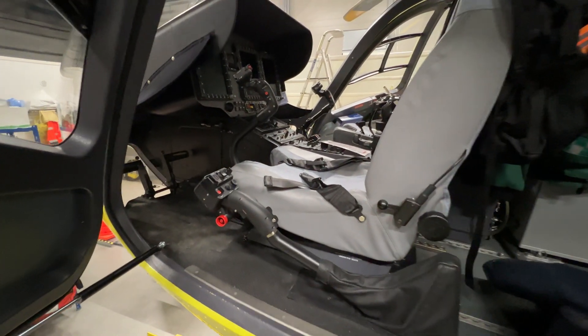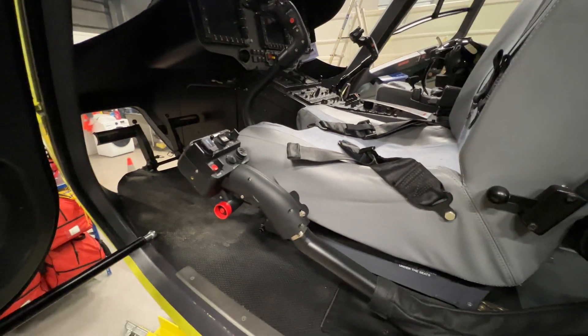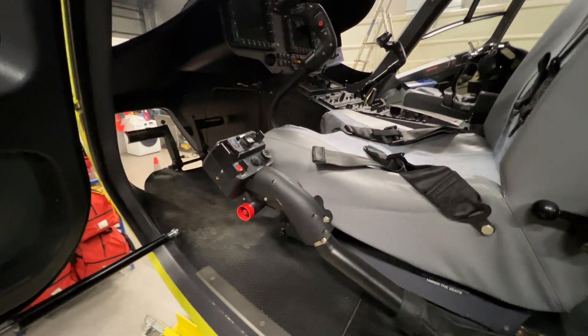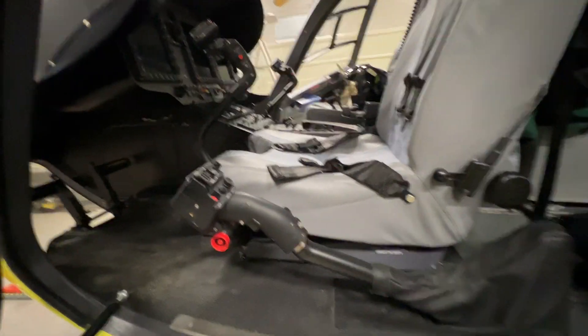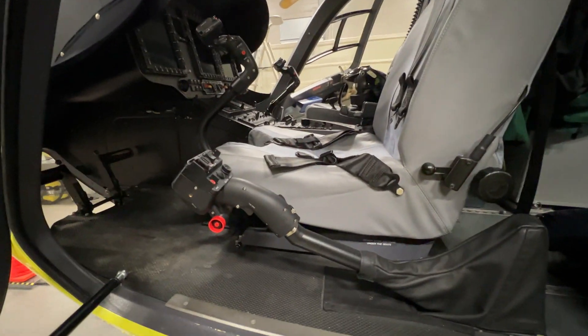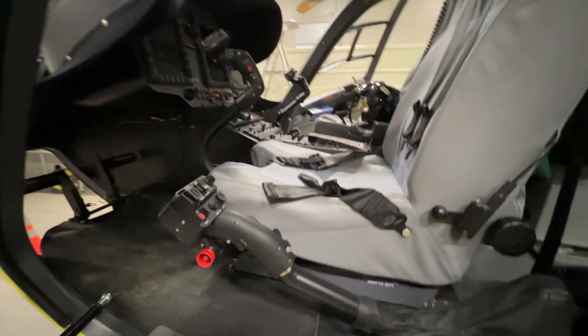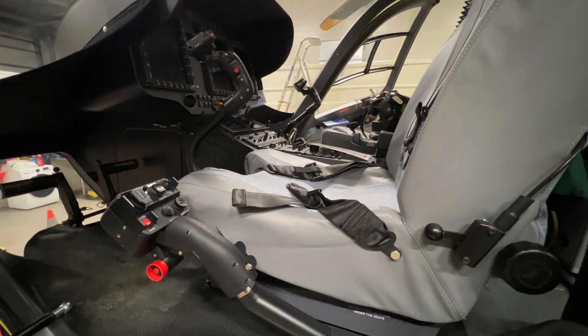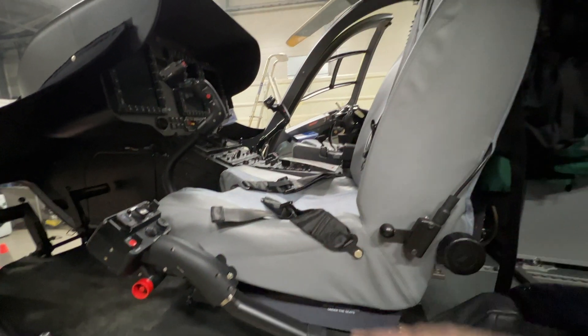Let's check the movements of this seat in comparison with the location of these controls. Now the seat is in the front-most and lowest position, and it really doesn't have much adjustment — only back and forth, and up and down.